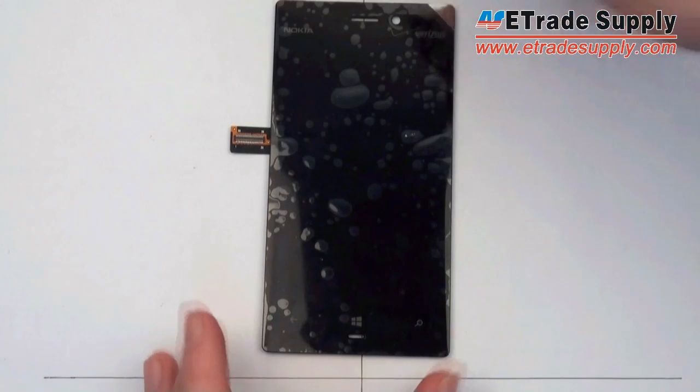Once again, we showed you here first — eTradeSupply.com, your number one source for cell phone parts.